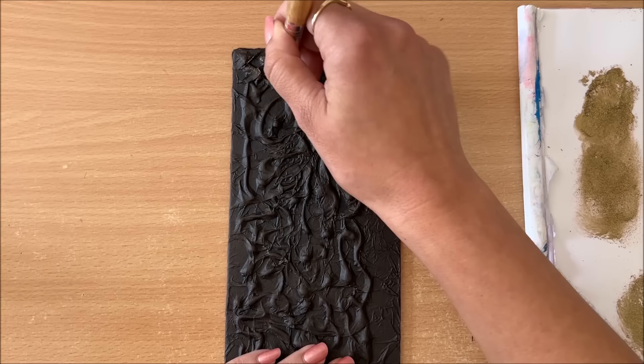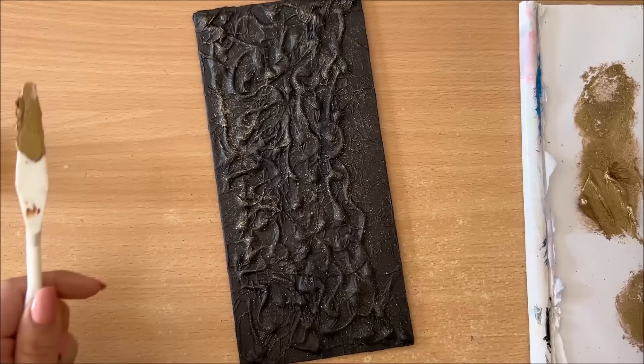All right, I'm going to call this one done and now I will repeat everything on the second piece.